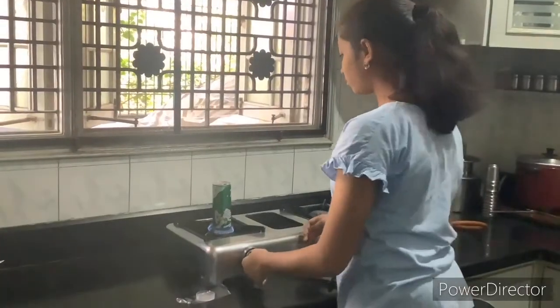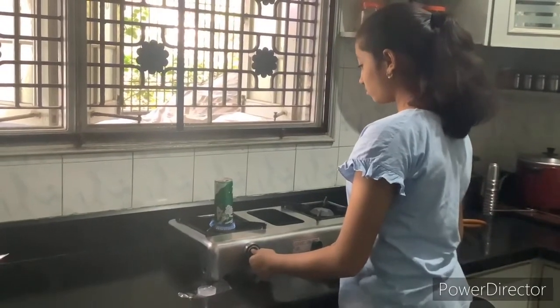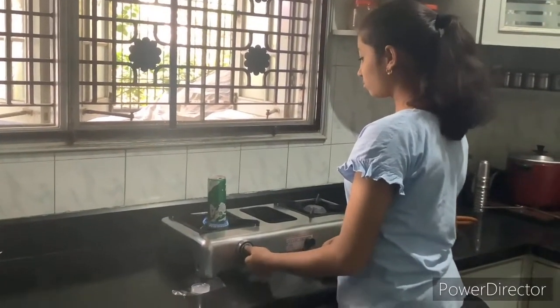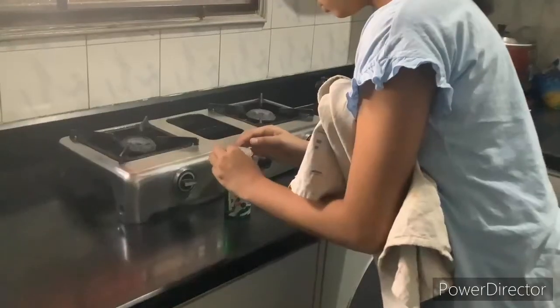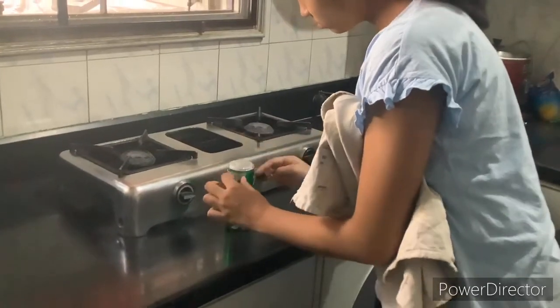When you see the steam starting to escape, fix the lid over the mouth of the can. Make sure you have parental supervision and don't do this on your own. Let the water boil for a while so the steam can escape, then securely fix the cap over the can.